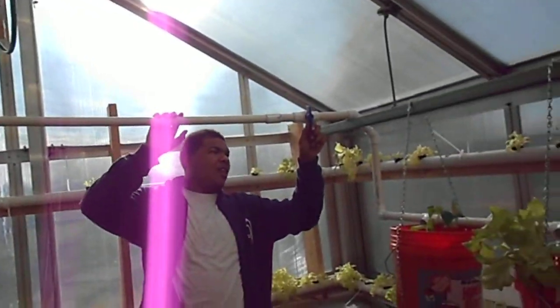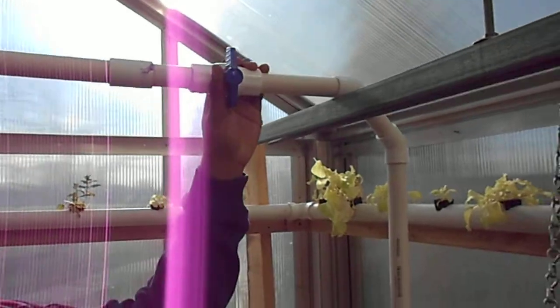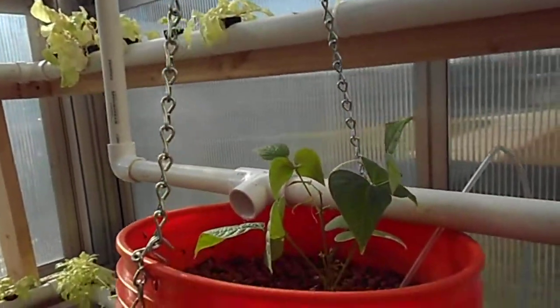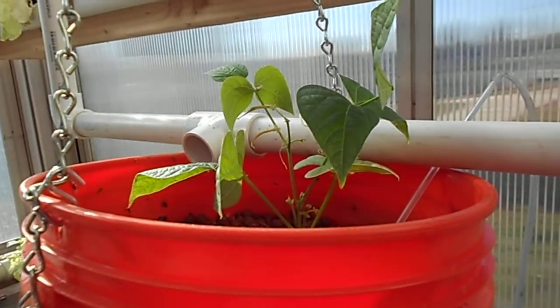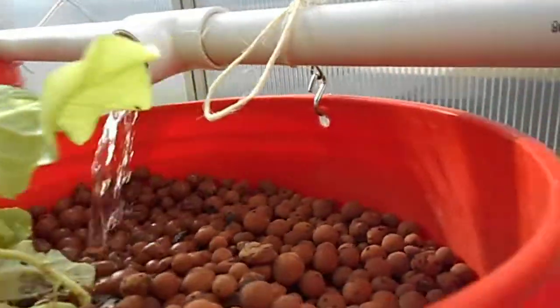As we drop it down here, we have a ball valve in the middle of the pipe to control the flow of the water. With this ball valve I can speed up the flow, slow it down, stop it. I'll give you a quick example of the flow — speed up, slow it down, cut it off.